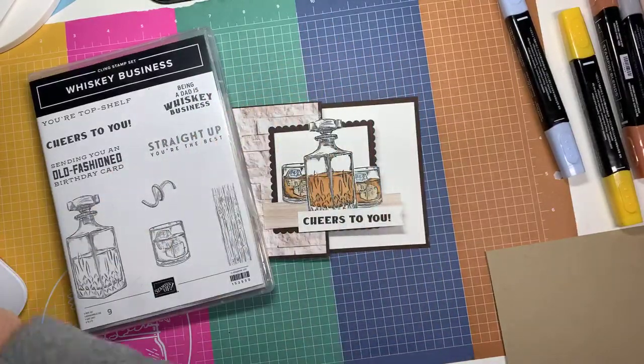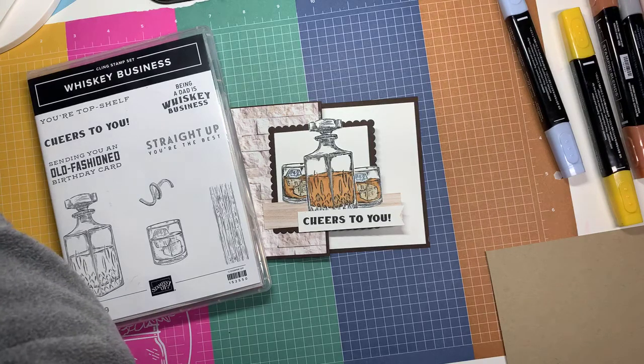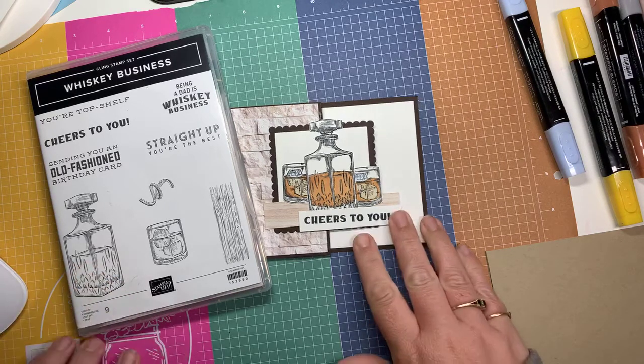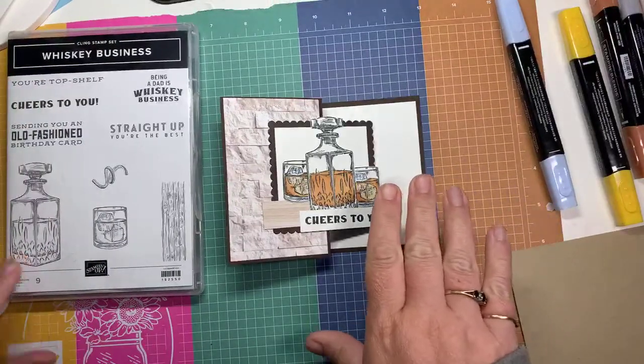Hello stampers! My name is Jennifer Kirk, I'm an independent Stamping Up demonstrator from Guelph, Ontario, Canada. I'm just getting set up here on my iPad so I can respond to any comments. If you are watching, make sure you leave me a comment. Hi Laurel, I see that you're with me. My camera's a little bit weird today — we're on an angle, which about sums up my week.